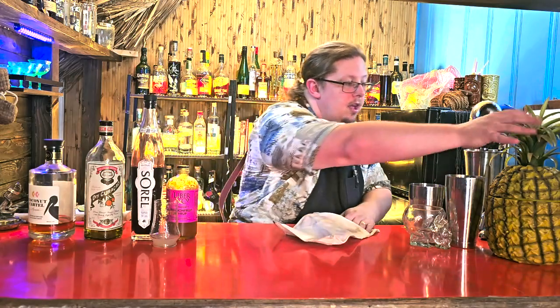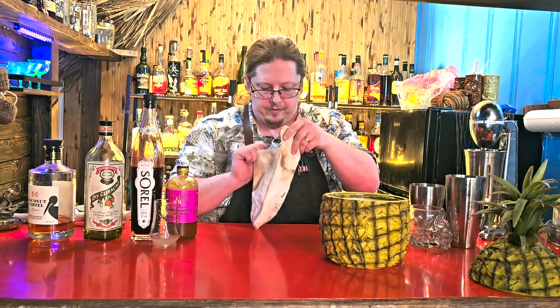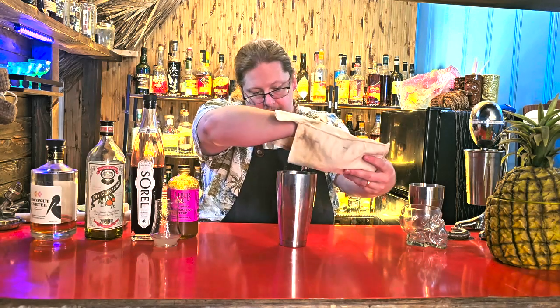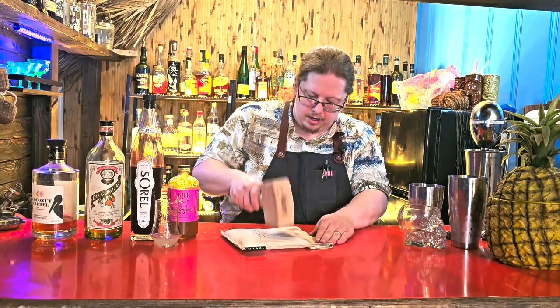We're going to need to crush some ice because this drink involves a lot of crushed ice. Get your Lewis bag out or any other ice-crushing device. You can start with nugget ice, but you're going to need a more fine crush for the topping because you need shaved ice. We're going to pound this ice twice — first to get some ice for the tin to shake with, and then we need finely crushed ice as our topper, kind of like how a mint julep has more ice piled on top.